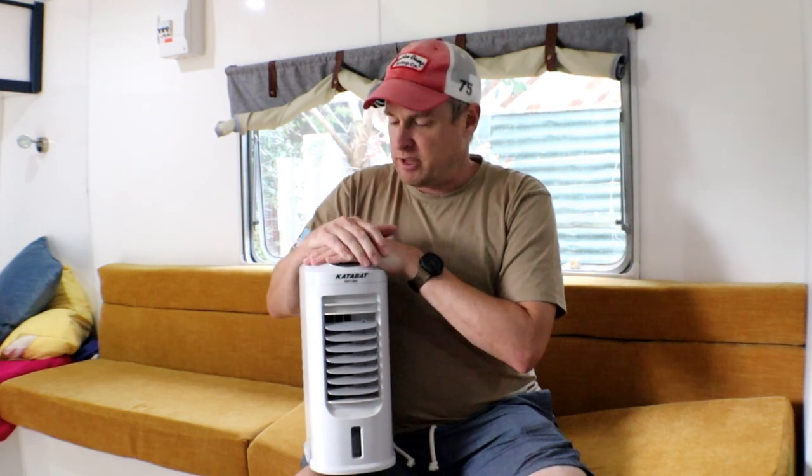So I thought, how effective are these little portable air conditioners and how much can they lower the temperature in a caravan or a tent? Today I'm actually going to do a scientific process to work that out.